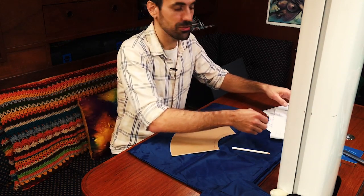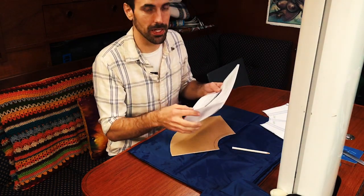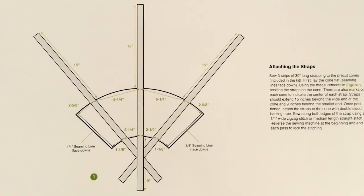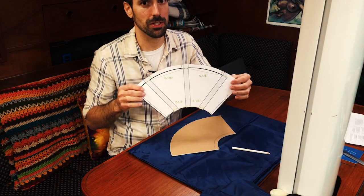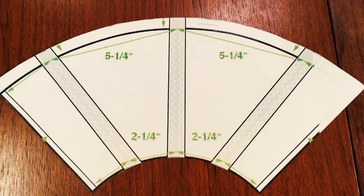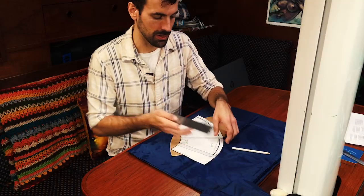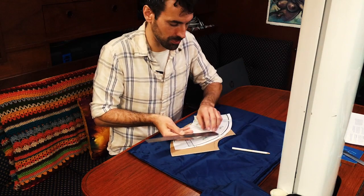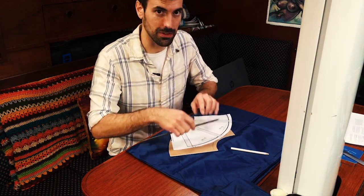The first thing I did to start building my series drogue was download the instructions from Sailrite. Then you find the page where there's a diagram that explains how to do the cones. You want to get this printed or photocopied to the right size and check to make sure your scale is accurate — just take a ruler and make sure what it says matches the measurements on the diagram.